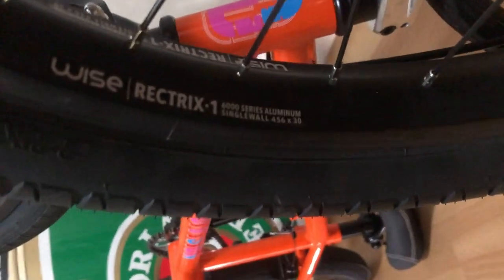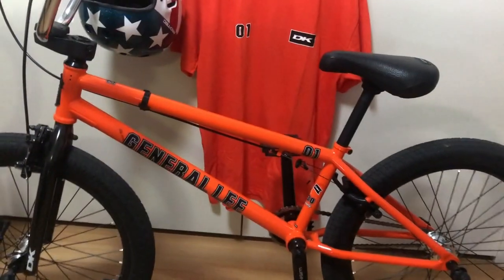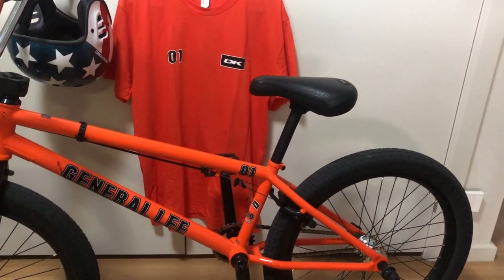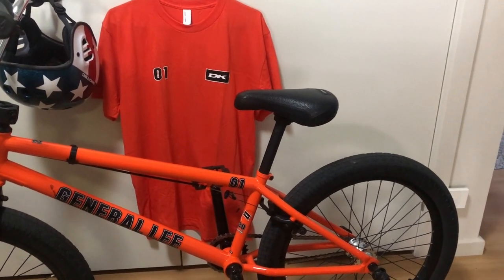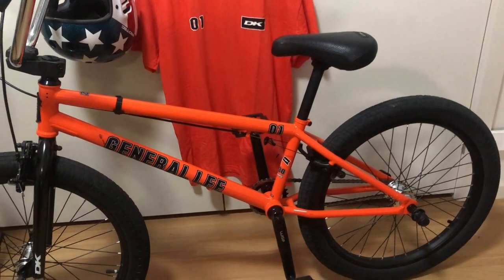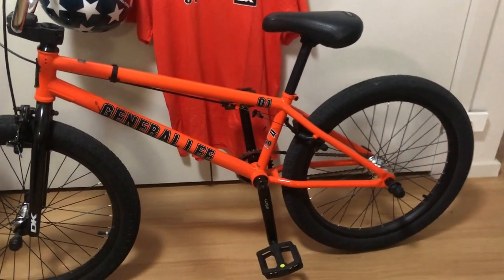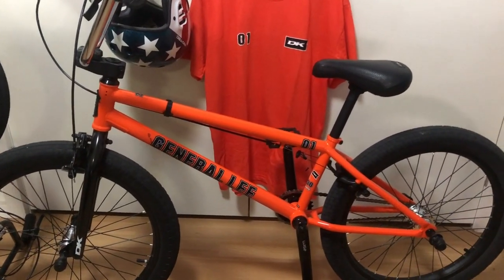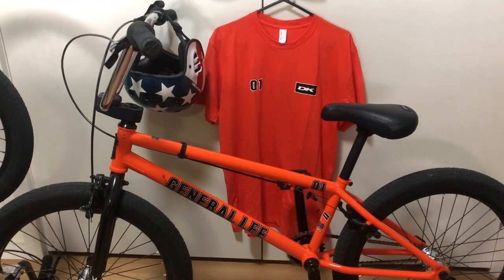The wheels are Wyze Retrix 1 single-wall aluminium, which was rather disappointing given that the specs on the DK Australia website said they were Retrix 2 dual-wall. So when I found that my new pride and joy didn't have the wheels I thought it was going to have, I was a bit disappointed. Apparently this was a worldwide error on the website and I was the first person to ever pick it up. So extremely disappointing. I got somewhat of an apology from the Australian importers.